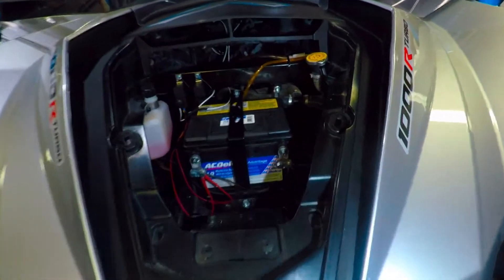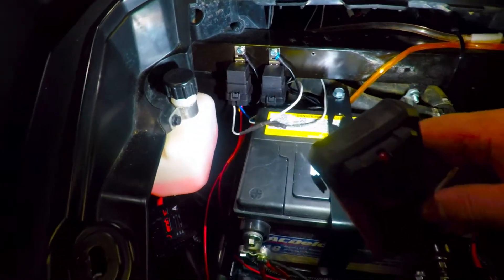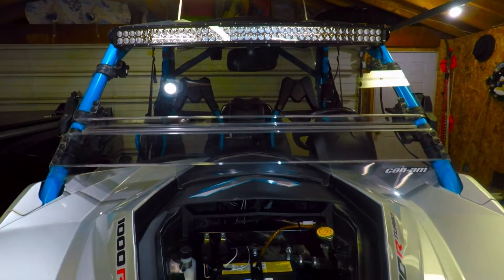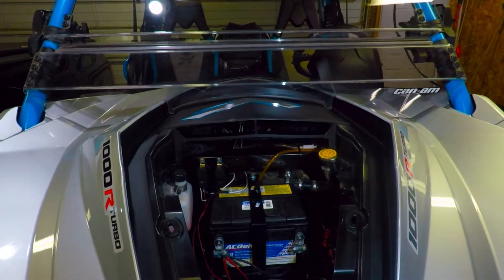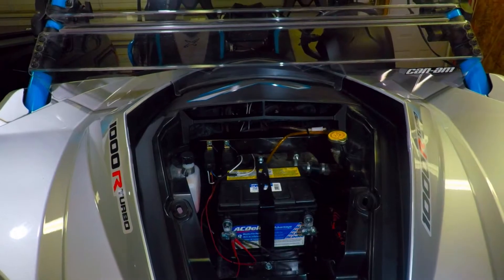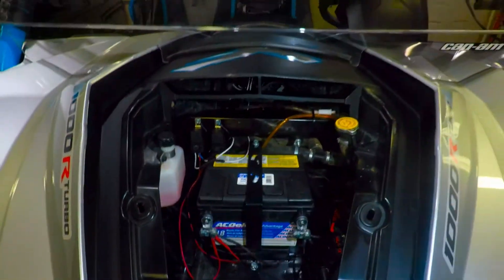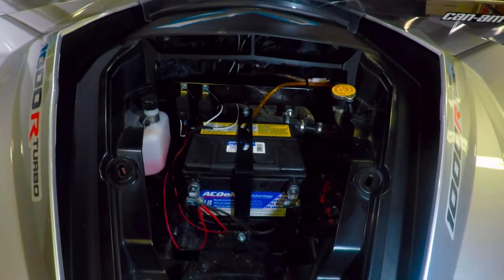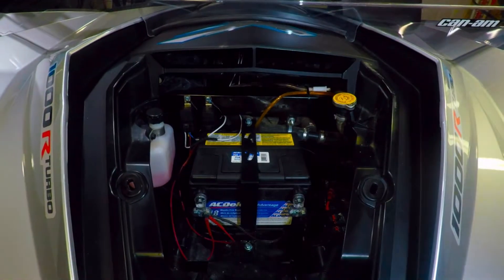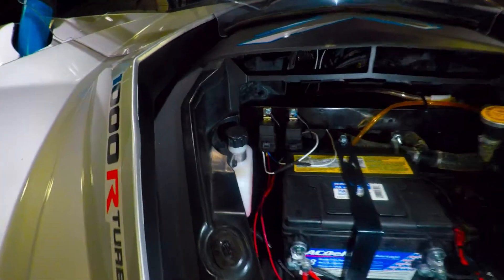Going into the front of the Maverick, you can see I went with a couple of relays — those are for the LED light bar and the rear lights. I also have another relay for the LED whip lights. Everything on this has a relay so that everything is isolated. You're getting power directly from the battery using a trigger wire that activates the relay, which then sends power to the accessory. You've got to use relays — it's very, very important.